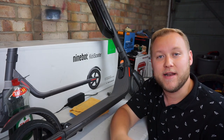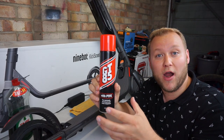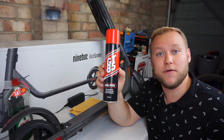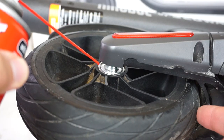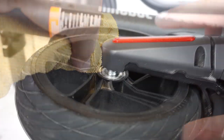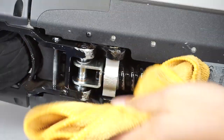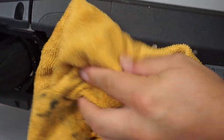Now we need to lubricate the wheel bearings and folding mechanism. Some people would use WD-40, but I'd recommend against that — use something like GT85 instead. GT85 is a maintenance spray and also a lubricant. WD-40 is actually a water repellent that removes water from fixtures and fittings, so it's not really ideal for this task. Just spray it on and wipe off the excess. For the rear wheel, spray a little on the bearing, then dry and wipe off any excess fluid — done on both sides. Same thing for the rear shock absorber: spray a little lubricating fluid all over it and wipe off the excess.